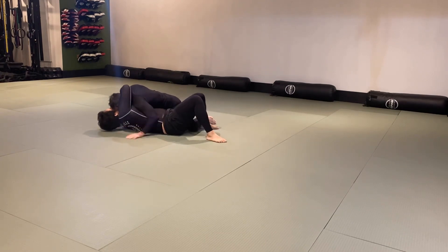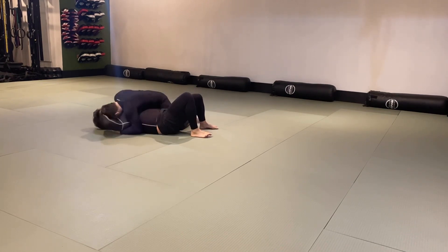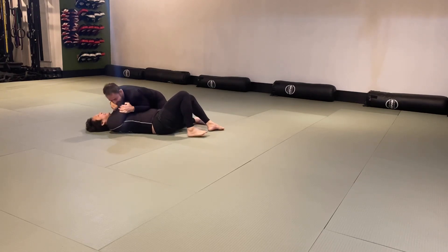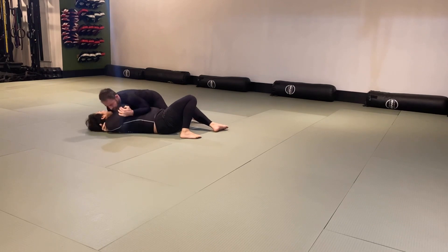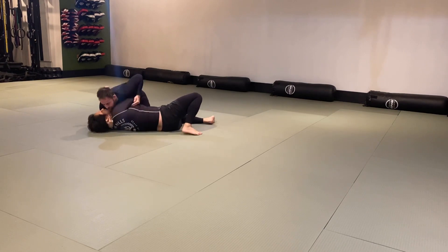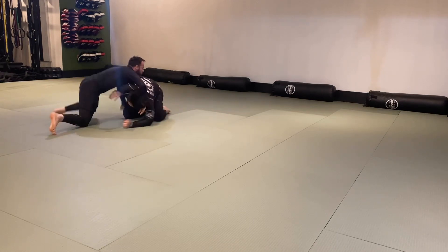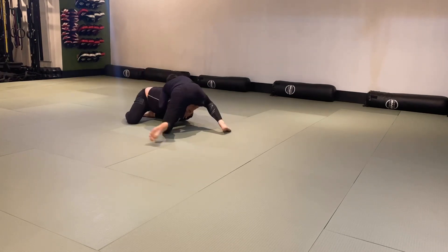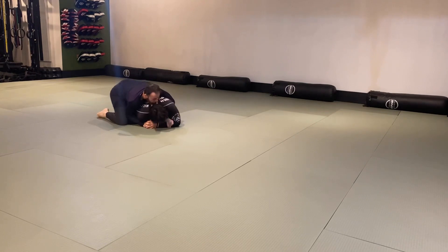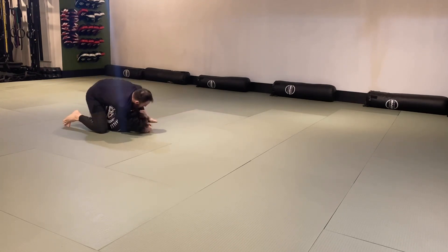The punch choke attempt showed really good toughness. The angle wasn't quite right — needed to be a little more square — but knowing the leverage wasn't there and not tapping early was good. From there, good isolation work trying to separate my hands and arms from my torso. The underhook was punched in really well, leading into the guillotine position and then attacking the back when the guillotine was off.